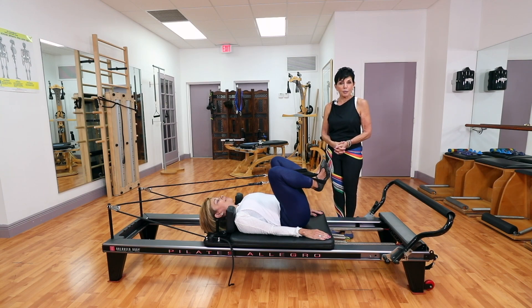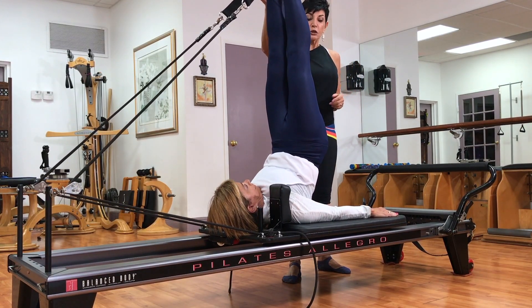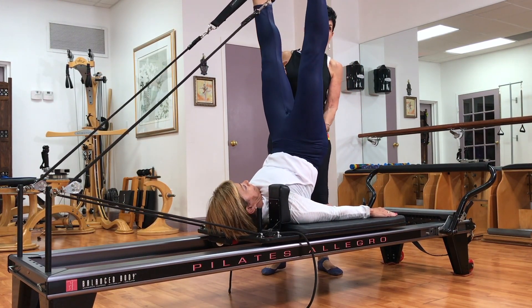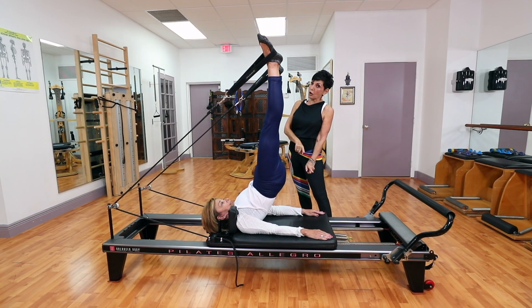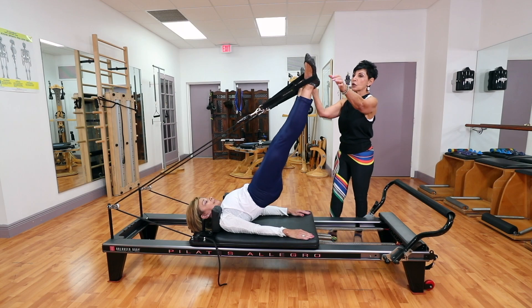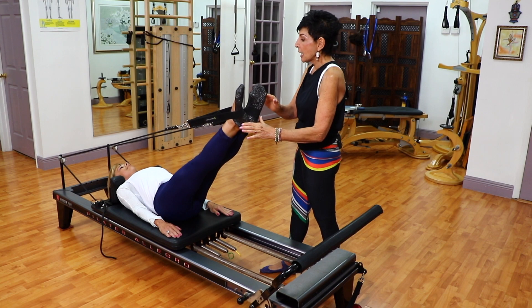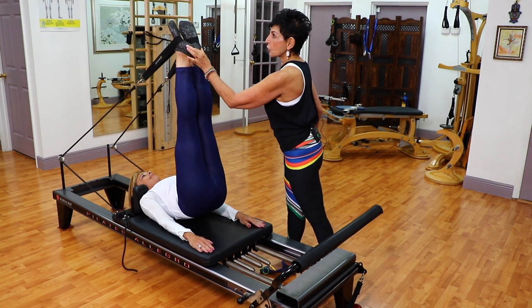We are now doing long spine. She requires a lot of core strength. She's going to lift up, she's going to lift her hips up. She is working with no arms, so that makes it more challenging. As she comes down, she articulates, she closes. You need great flexibility and a very strong core.